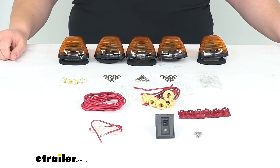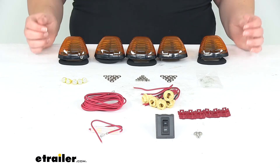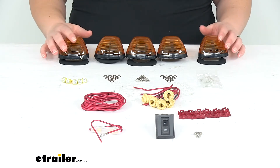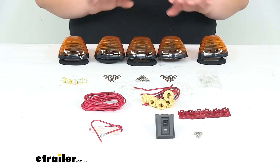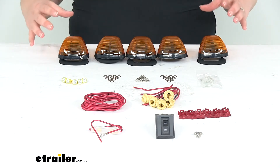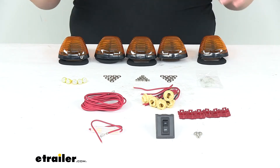Hey everyone, I'm Ellen here at eTrailer.com. Today we're taking a look at the Pacer Performance Hi-5 LED Truck Cab Light Kit. This is styled after the 1999 through 2014 Ford factory roof lights, and basically what this kit is going to do is give you that Hi-5 cab look — that big rig look on our truck with the addition of these five lights on the top of our cab.